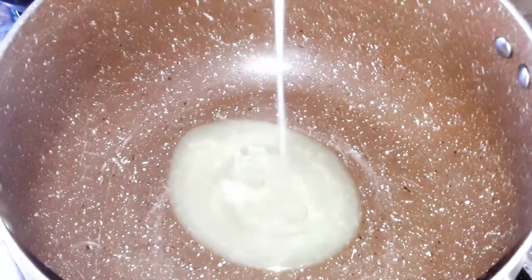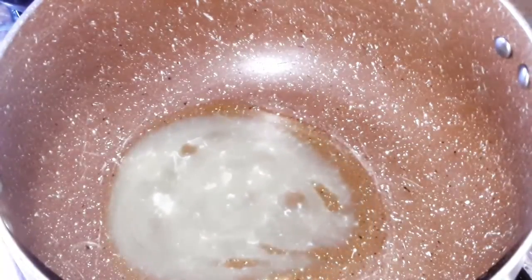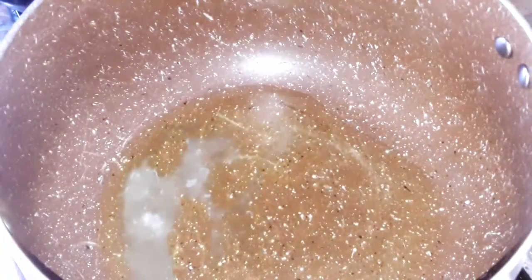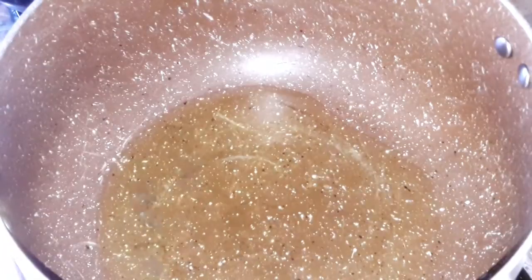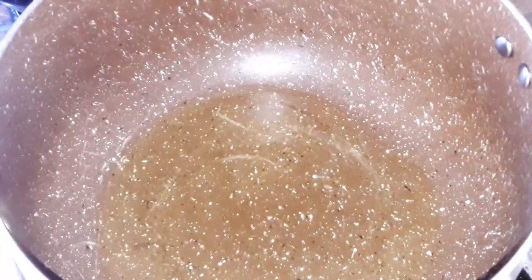On a pot over the stove, put one spoon of margarine and one spoon of vegetable oil. You can use both, or you can use any one of them — only margarine, two spoons of margarine, or two spoons of oil. Leave it for one minute and then add the rice.